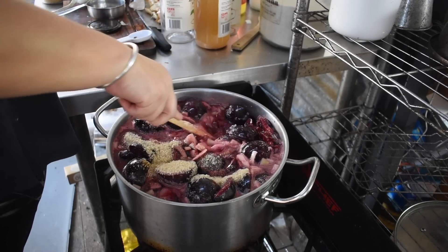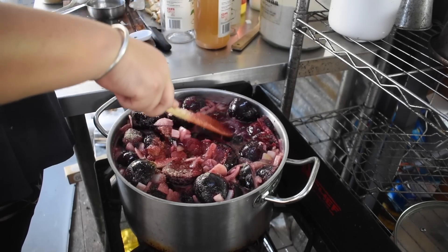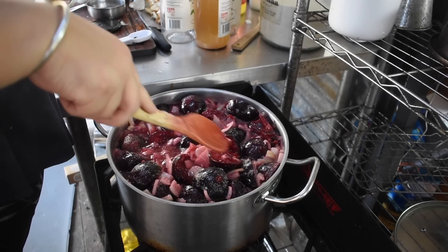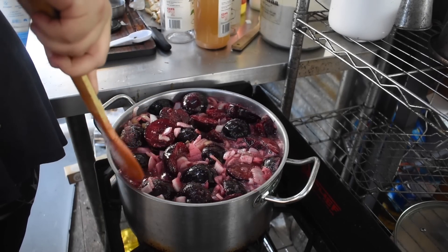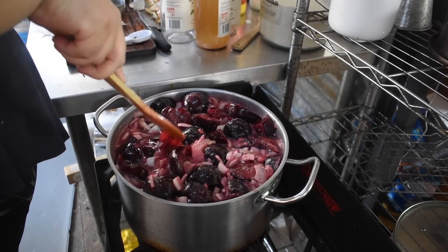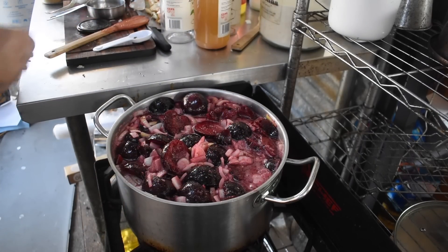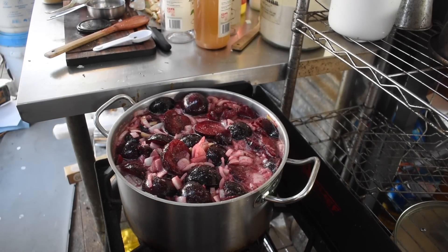Then I just let it go — brought it up to a boil, just so it was bubbling heavily, and then down to a low simmer. I did have an issue: someone called me and I walked away, and it came up to a boil and overflowed a little bit, leaving a bit of a sticky mess that had to be cleaned up. Again the pot was a bit small for what I was doing, but I don't really have another pot in between — there's this or my canning pot which is 30 litres.